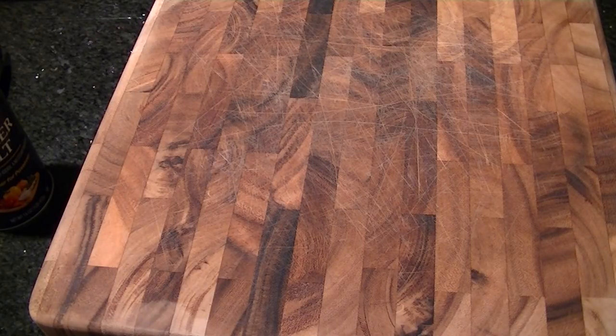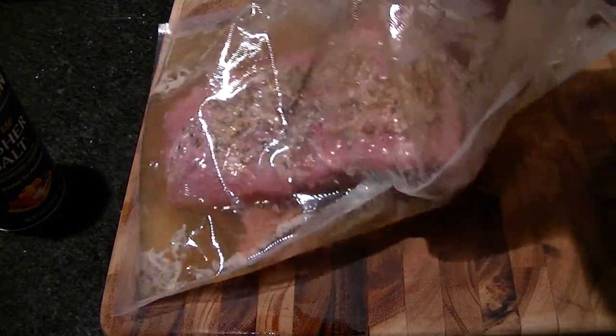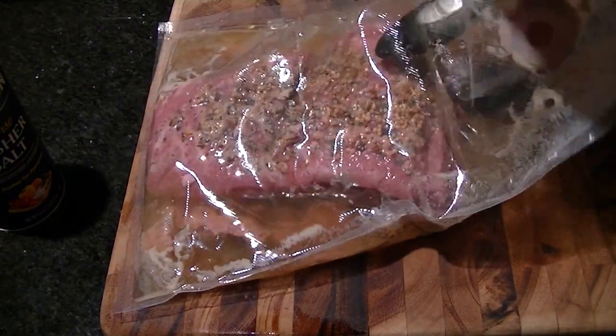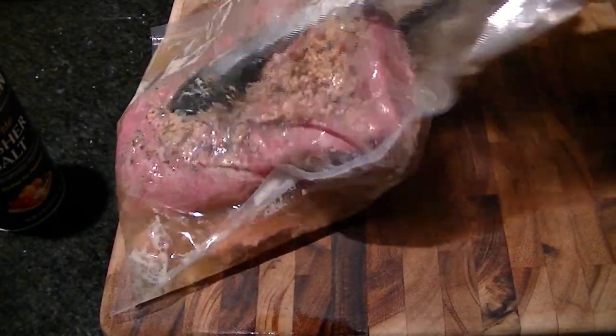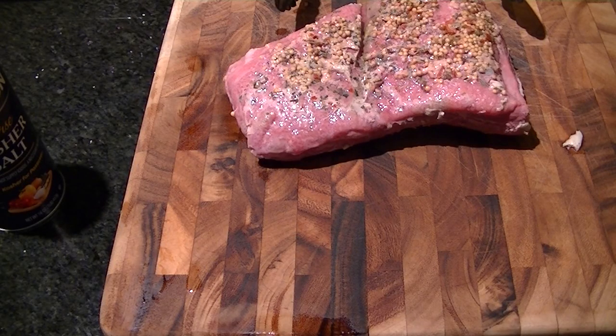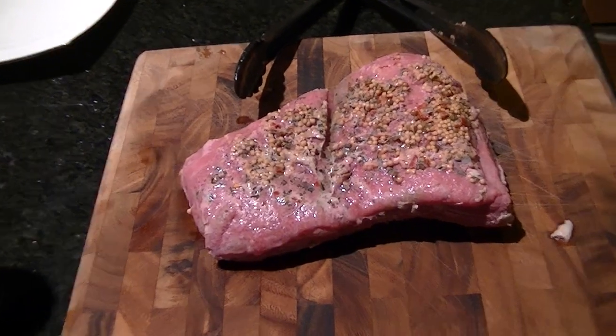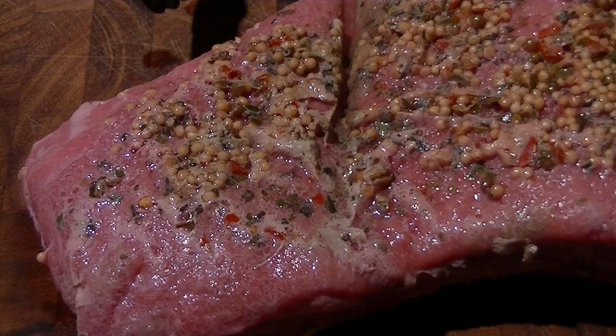Alright, our corned beef is done. Bear with me — this might take a moment or two. If you really want to get crazy, you can take the juices from in here, which there are a lot of, and use it to cook some cabbage and other things like that. It smells delicious. It looks incredibly tender. I'm just going to let it sit here for a little bit. Do a little zoom in — very nice looking piece of meat, even right out of the bag.